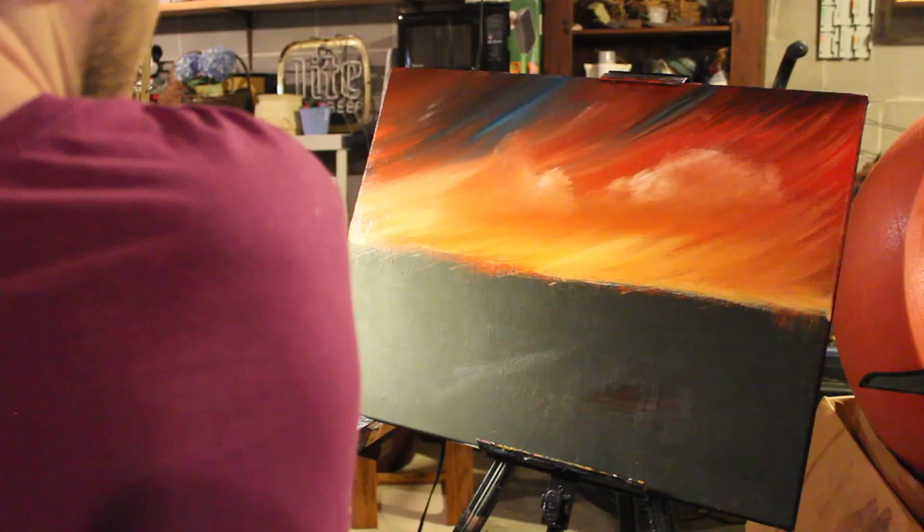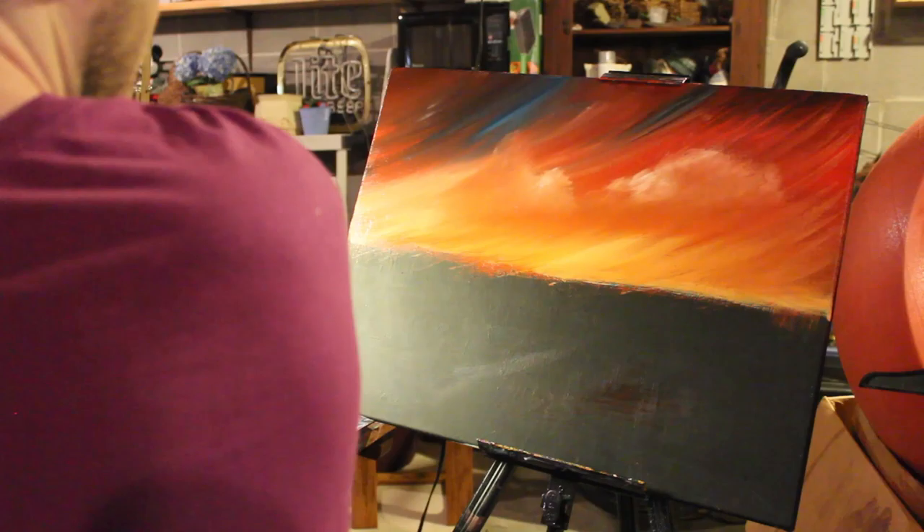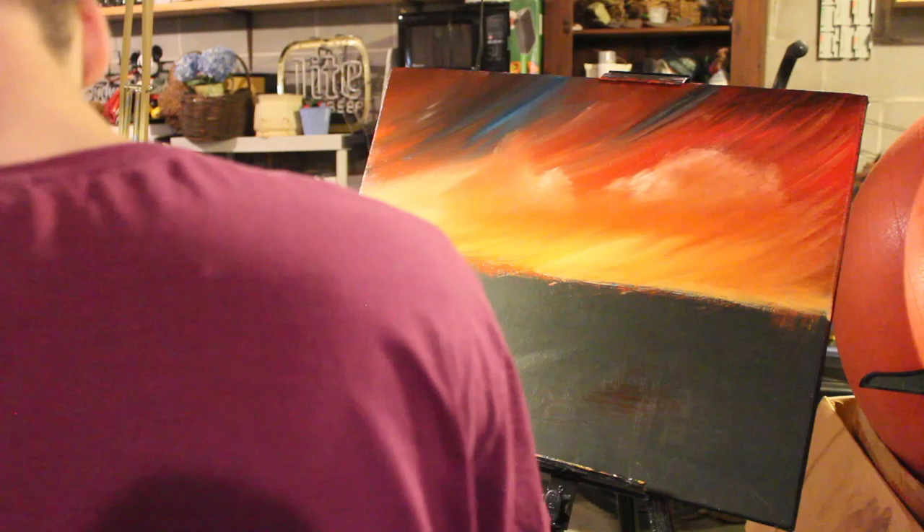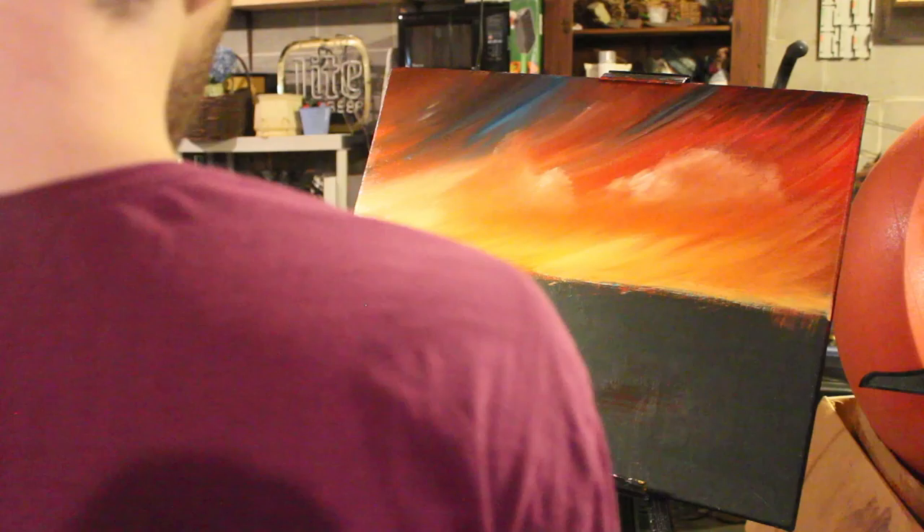Now, let these brushes dry off a bit here. Let's dry off this brush a bit. We're going to add some more right here. Actually, I think you guys get the point.